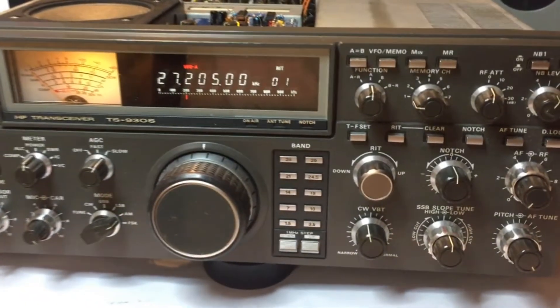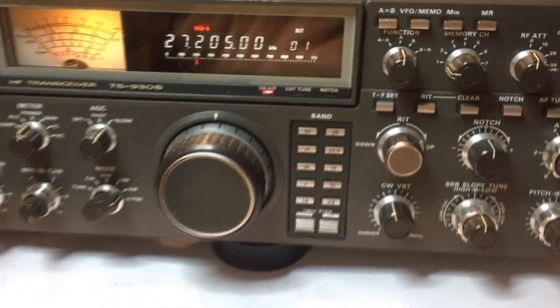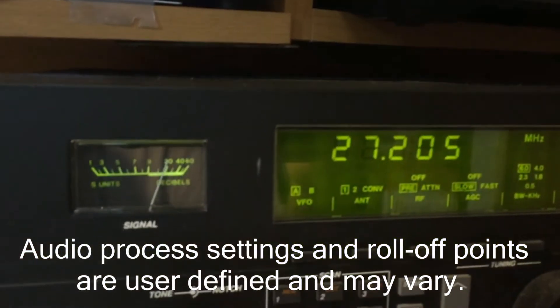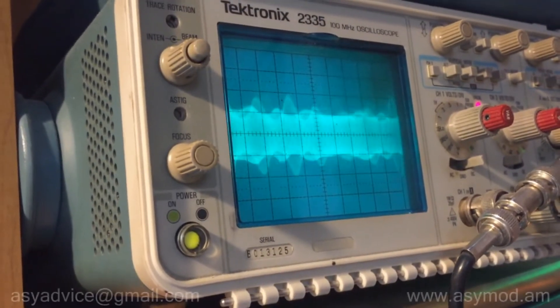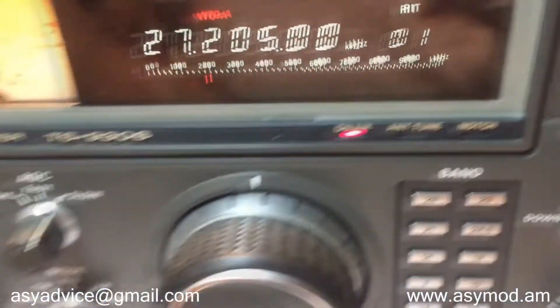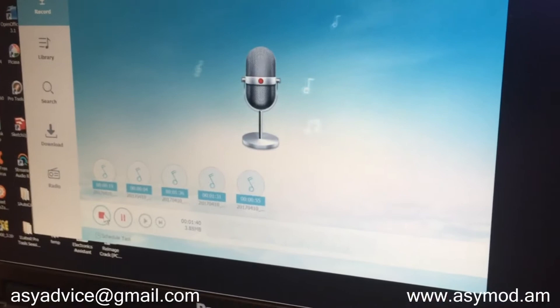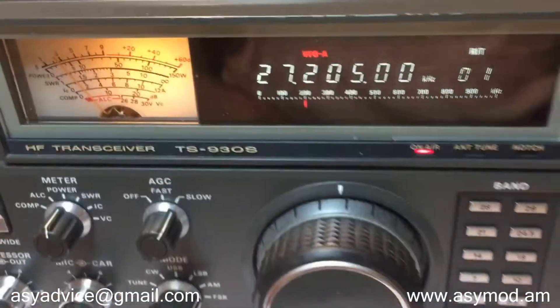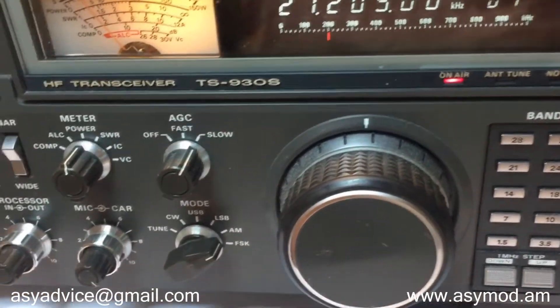Here we are on the 11-meter band and we're going to transmit, recording on the computer. Audio test 1, 2, 3, 4, 5. There you have it — your 2-watt dead key swinging to about 20 watts. The TS930. We're recording live on the computer so that's what it sounds like — hi-fi audio right here using the ACMOD 3S and the Kenwood TS930.